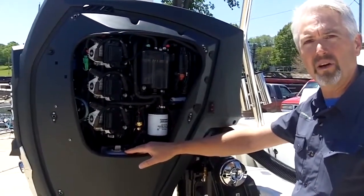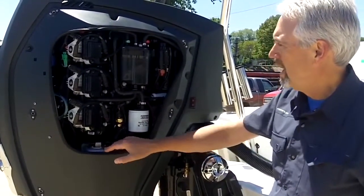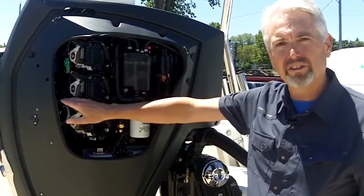BRP has located the oil reservoir on all of these motors on the engine. This holds two gallons of injector oil. Over here is a tell-tale reservoir that holds gear case lube.